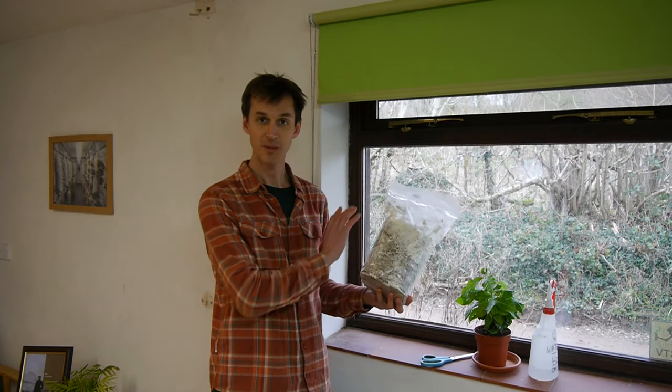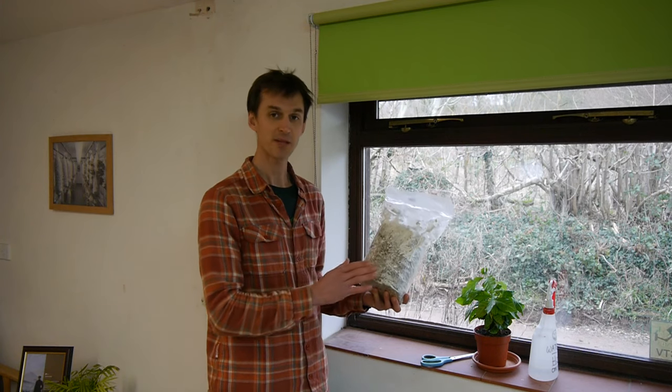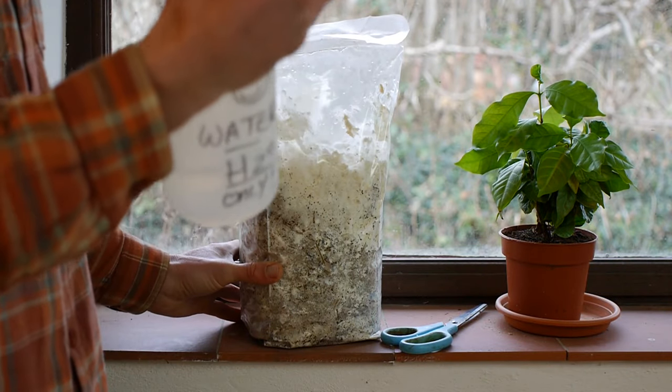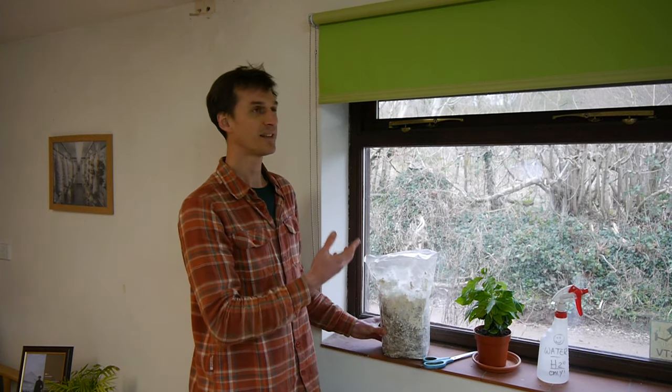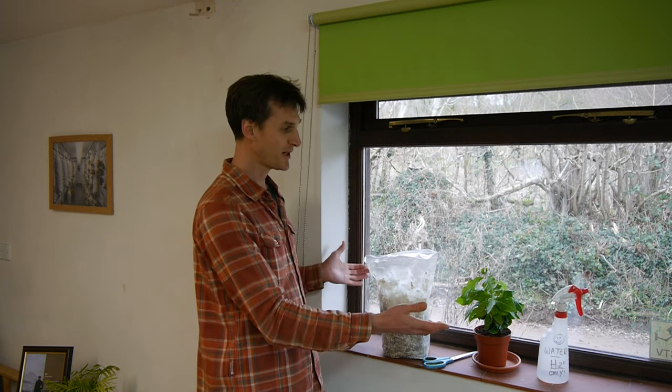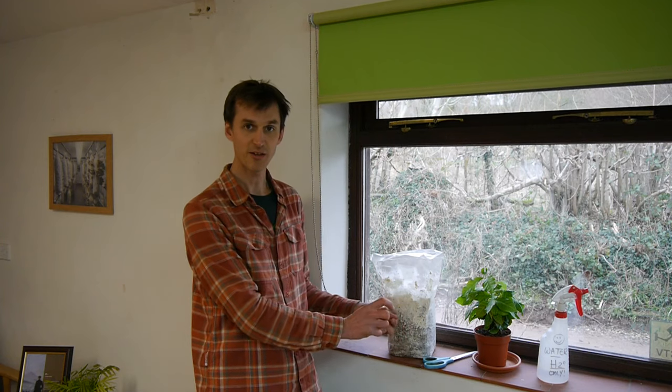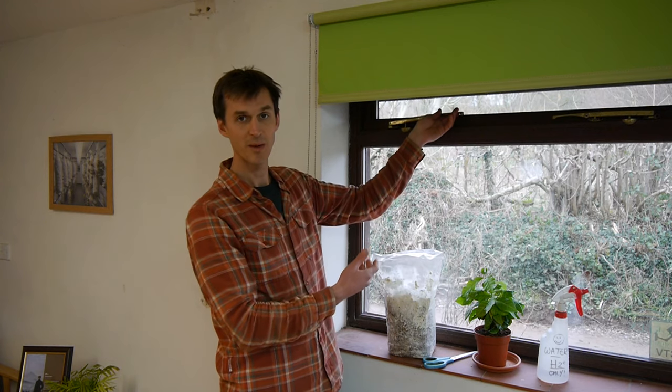After two to three weeks your bag should be completely colonized by the mycelium — bright white — and at this point you're ready to fruit the mushrooms. The main conditions that mushrooms need for fruiting are humidity, some light, and fresh air. For humidity, the easiest way is simply to spray it with water. For light, they don't need it in the same way plants do — just some indirect light from a windowsill or kitchen worktop is absolutely fine. For fresh air, normally the space you're living in has enough air exchange already. If you don't have enough, the mushrooms will grow really long and thin, so just open a nearby window once or twice a day for five or ten minutes to let in fresh oxygen.